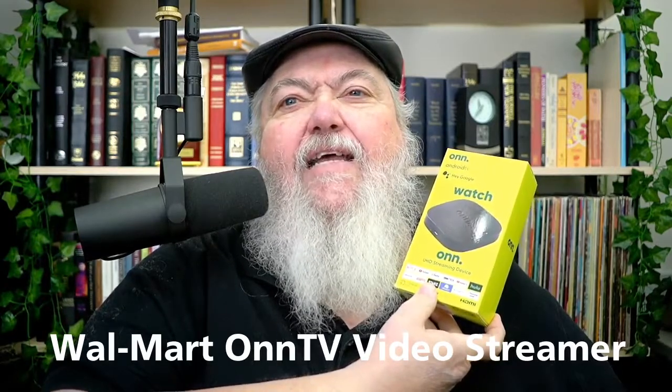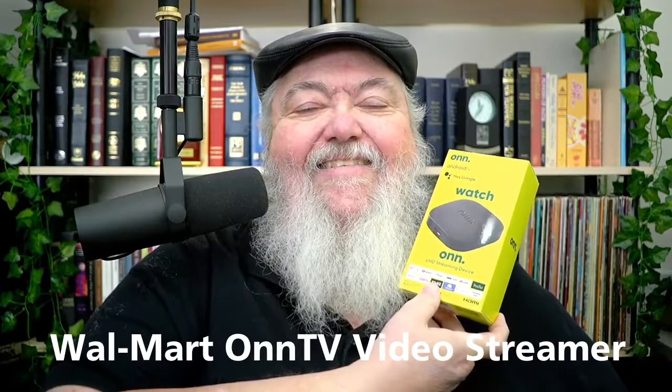We're going to be talking about this — the ONN, O-N-N. I guess I'm pronouncing that correctly, it's got two N's. Anyway, this is the ONN TV Android TV device from Walmart of all places. As I said on the last show, which unfortunately was two weeks ago, it was $19 — it's on sale for $19. You get everything in this package for $19. It is splendid and worthwhile, as you will see in mere moments as we demo it.